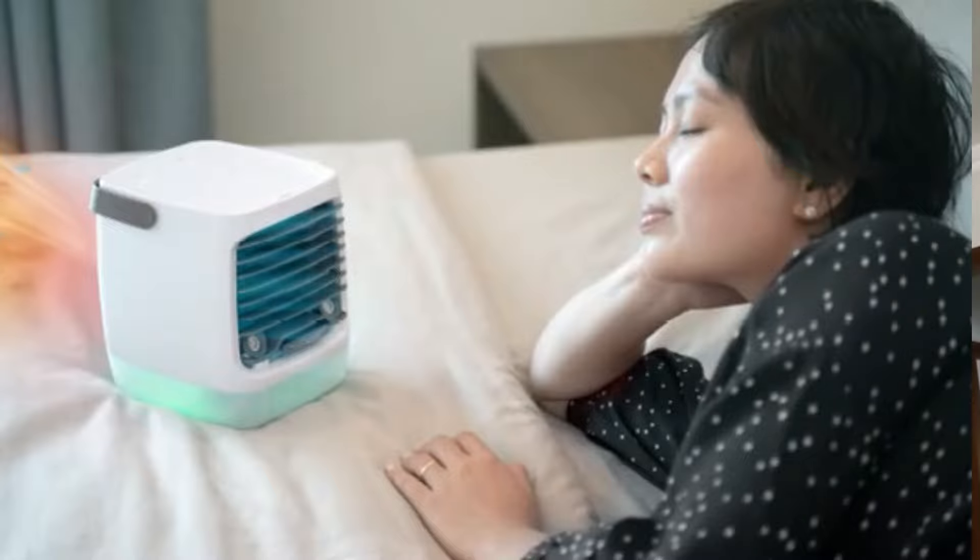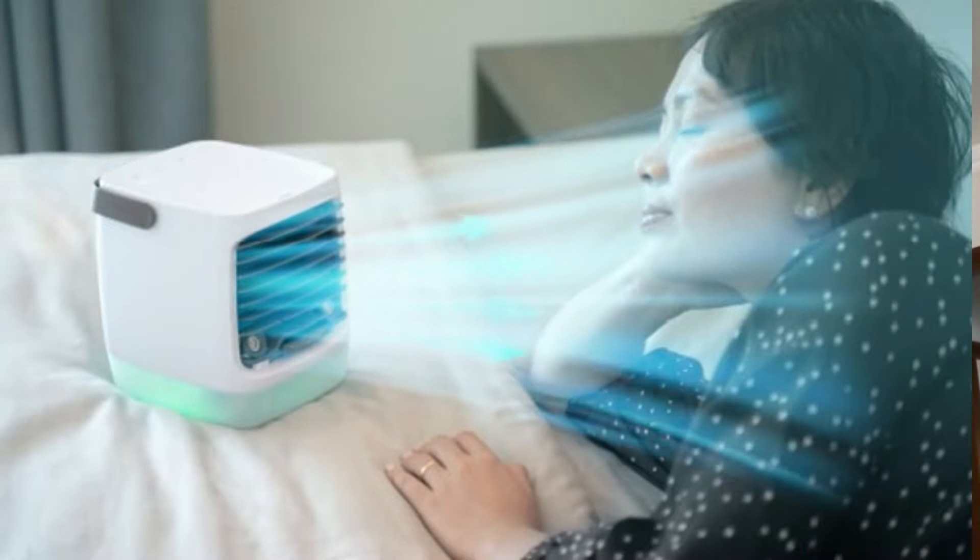With the Chill Well 2.0, you guys are actually going to be reducing a lot of your costs, especially your electricity bill during the summer. So if you're someone who loves the summer but hates having to spend loads of money on electricity bills, the Chill Well 2.0 is a great alternative. This is like a mini portable air conditioner — it's small and so easy to use. You can recharge it and put water in it so that the cooling will be really cold.